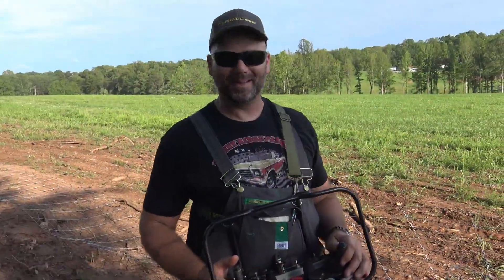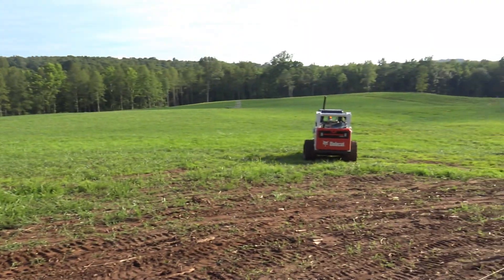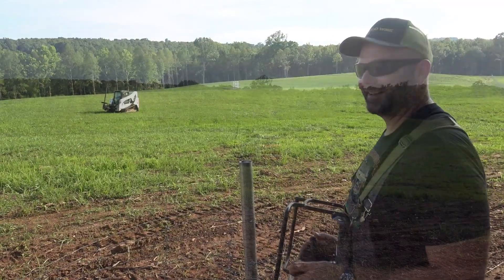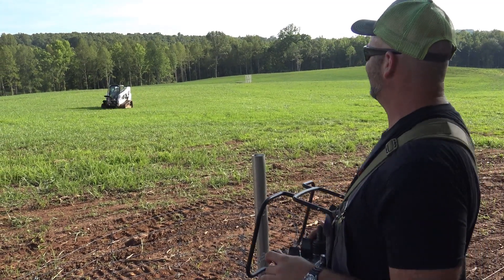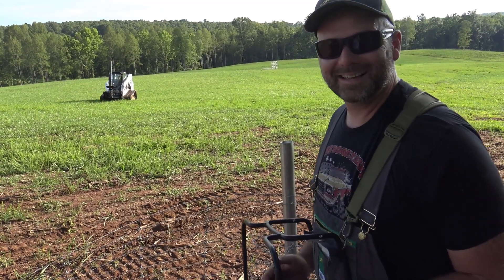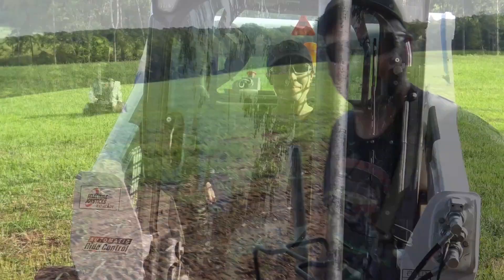We're going to mess with Mrs. Stoney Ridge — we're sending her out through the field here. She likes to go to Disneyland and stuff like that, so I think this is going to be right up her alley. Should we go full reverse here in a second? We're going to pull her up here and go full reverse — zoom in on her face!